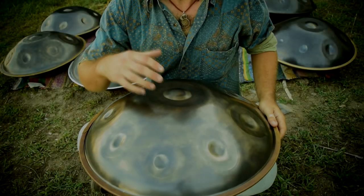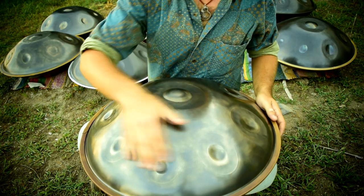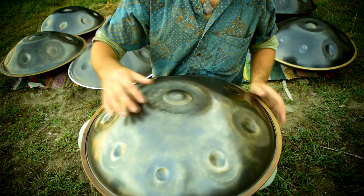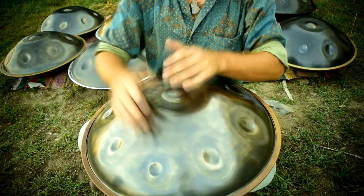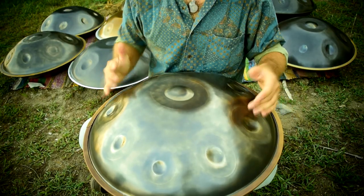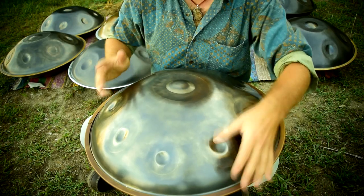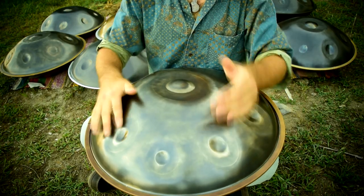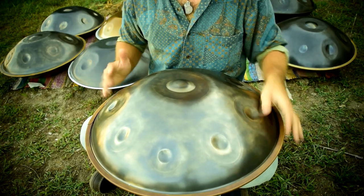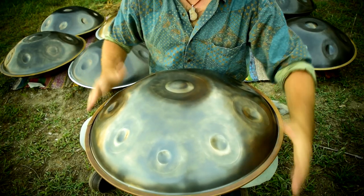This is also a nitrided steel. This is a Ravpan F Pygmy, but this nitrided steel has a very different feel and it's been coated on top with brass.